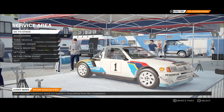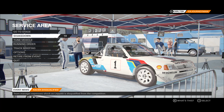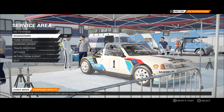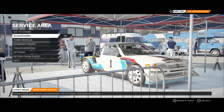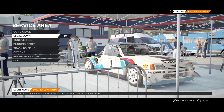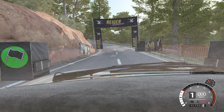Alright, I'm here to do a bit of test and tune on tarmac because, if I'm quite honest, gravel feels like crap. So let's see how this goes. Five, four, three, two, one, go.